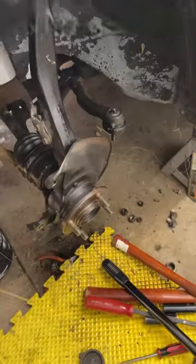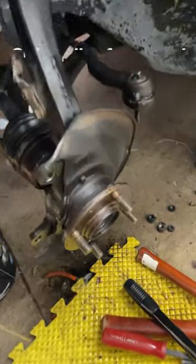So we can continue on with the progression of the five-lug swap. If you guys are curious to see the rest of the build, make sure to subscribe to the channel.